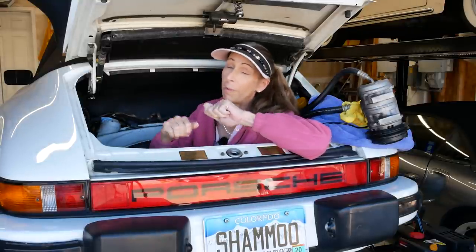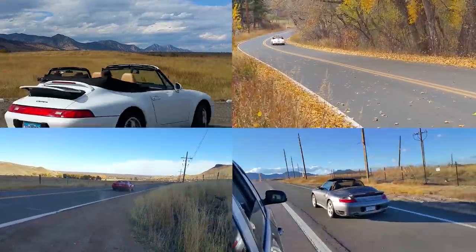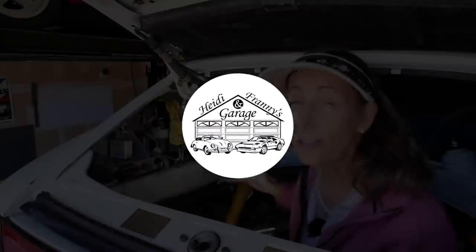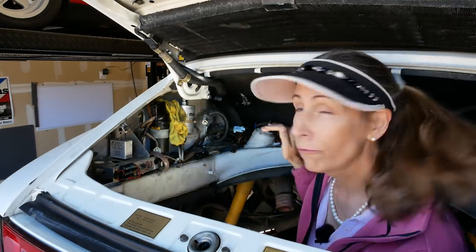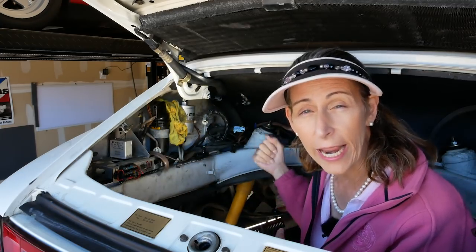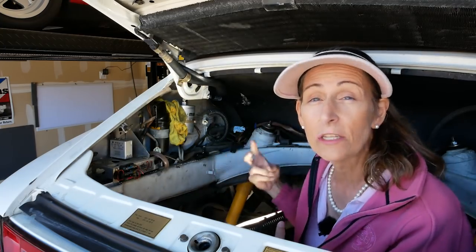Hi everybody, it's Franny and we're back to work on some fuel lines in the car. This car has quite a lot of fuel lines - three on the engine we've already dealt with during the intake manifold work, but there are either five or seven left in the car. We have two lines basically: one from the tank that comes up, goes through the pump and into the engine, and another that returns back to the tank - dual fuel lines.